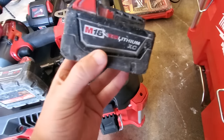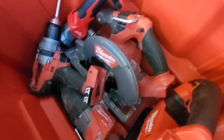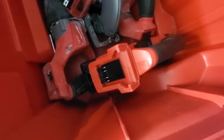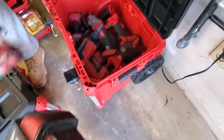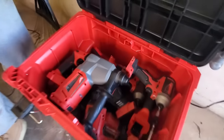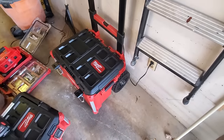He's got his circular saw and super Sawzall - the two biggest most commonly used tools in the box. Then in goes the hammer drill, lights, screw gun, mid-torque impact, angle grinder, SDS, and the Surge - they're just flying in here. Look at that - and you can still put more stuff in there on top. That is absolutely crazy guys. Great video - I hope you guys enjoyed it and got some good stuff out of this. Thank you Tony - he's the man!